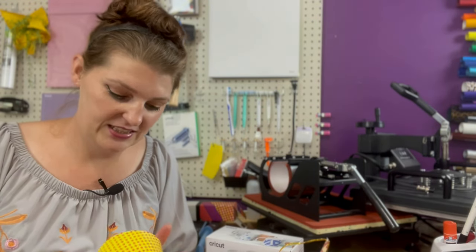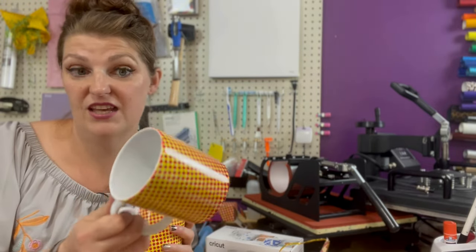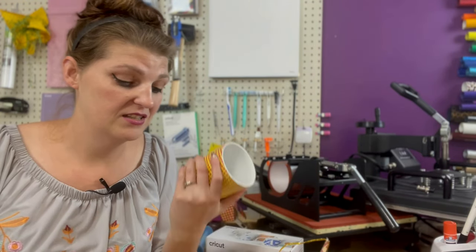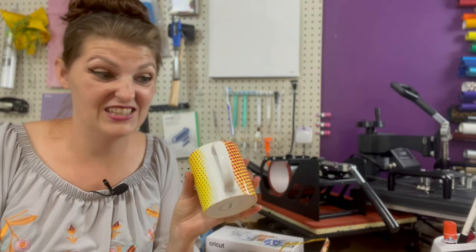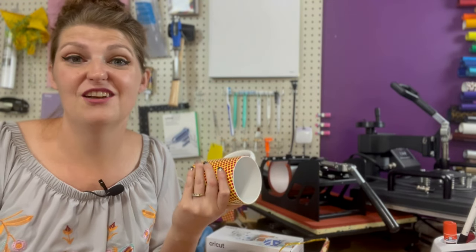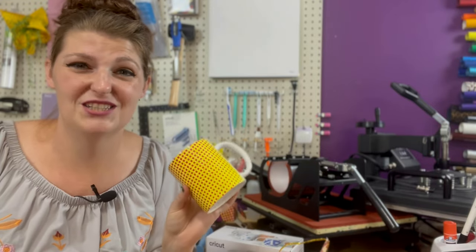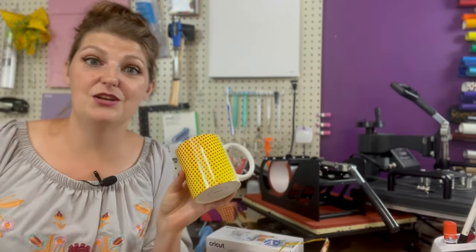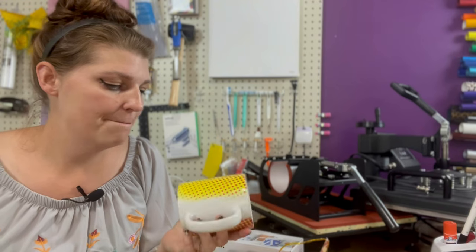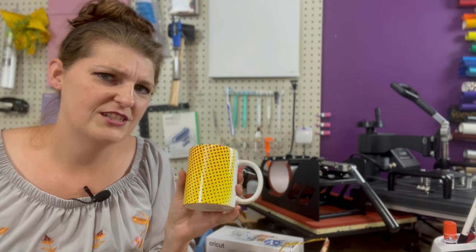I try all kinds of different blanks and usually they work, so I thought we'd give it a try. I highly suggest using Amazon sublimation mugs over Cricut. The Cricut mugs are $12.99 for a two-pack — that's $6.50 a mug — and if you're trying to sell personalized mugs you need to make a profit, so I do not recommend Cricut brand mugs.